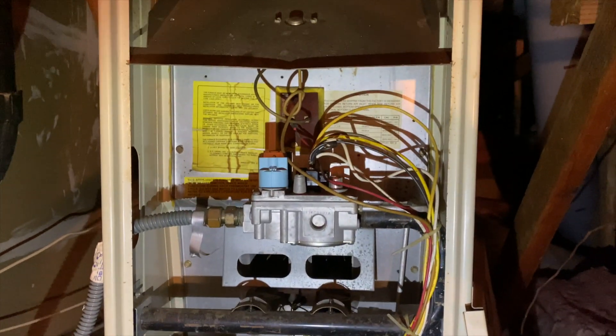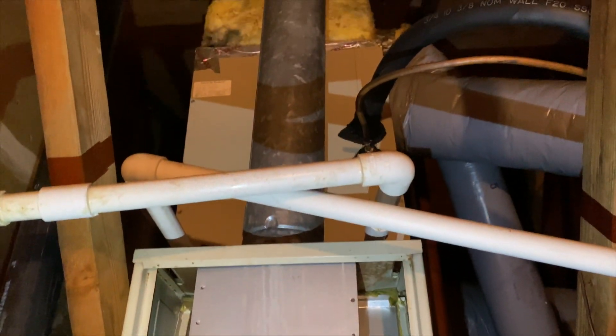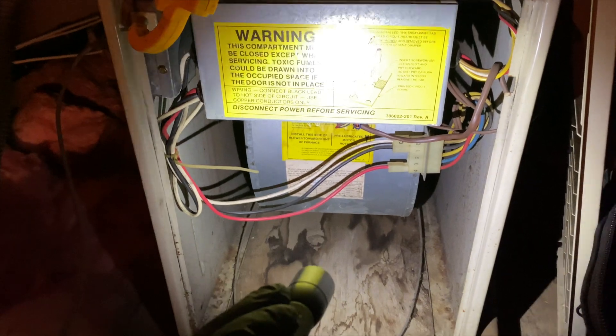We're back in the attic. We got a furnace here — it's a no heat call. It's an upflow in an attic, and what's going on is the fan is just running non-stop.